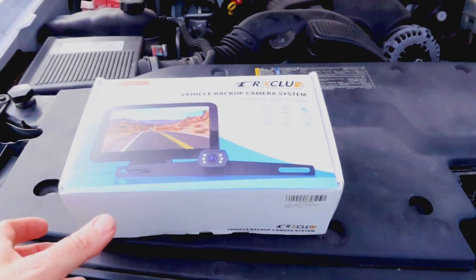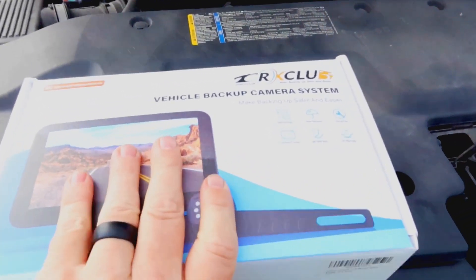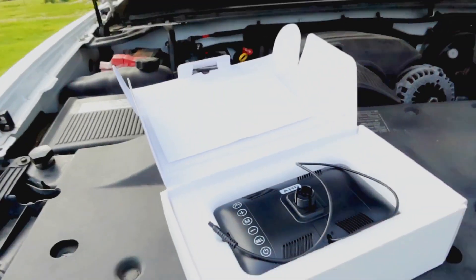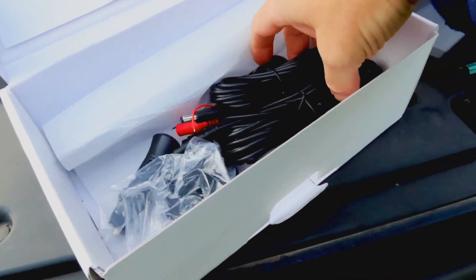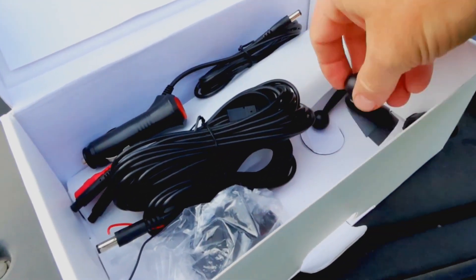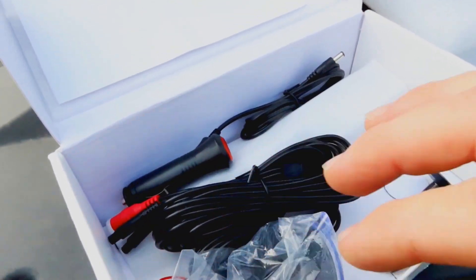Here's the backup camera we're installing today. Got this from Amazon as usual, and the brand name is Xerox Club — whatever that means. I wonder if these Chinese companies realize how their names sometimes do not make any sense whatsoever. Here's the screen — a seven-inch screen — and this comes with all the cables: power cable and video cables.